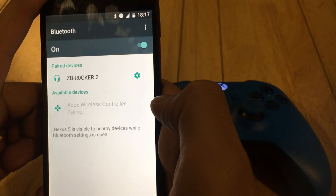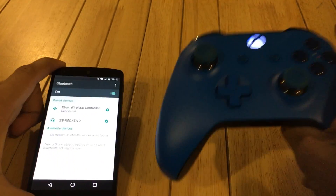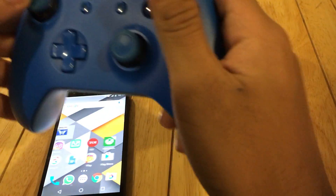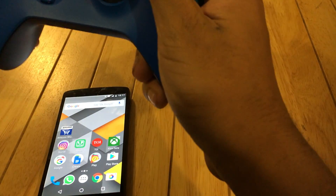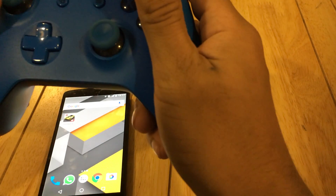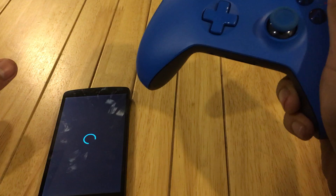Now it's connected. We can use the controller to hover around the screen, though there is not much support for the controller as of now. You can play some games like Asphalt 8, which I found the best.